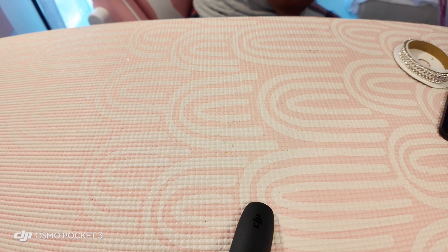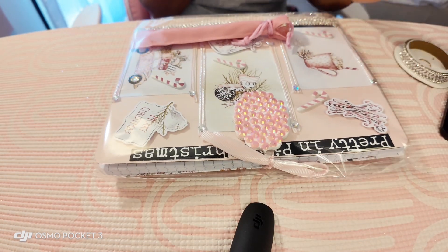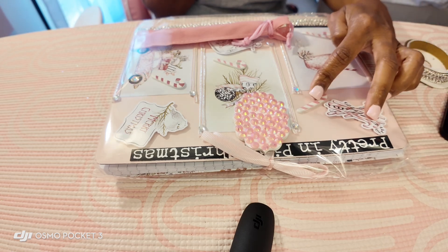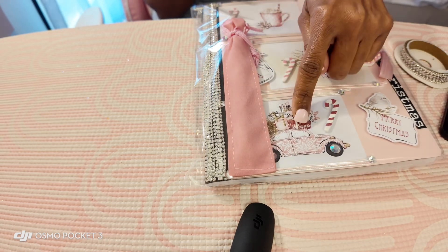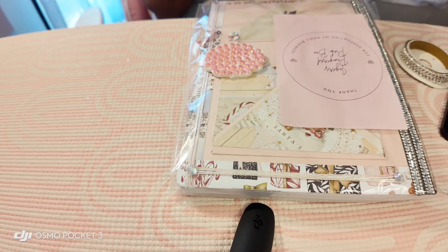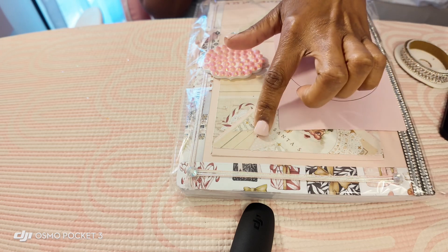This one is another one of my favorites — the Pretty in Pink Christmas. I did a pink closure on this one and it's got the pink candy canes, the diamond trim. I love the little beetle car and I put some little diamond wheels on the car. It's got a beaded closure on the back. This one also has a really pretty envelope on the back too, so I've been taking my time making these.